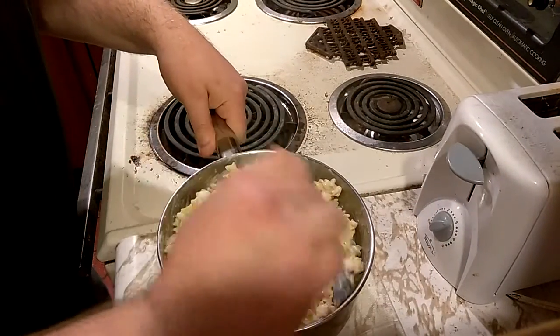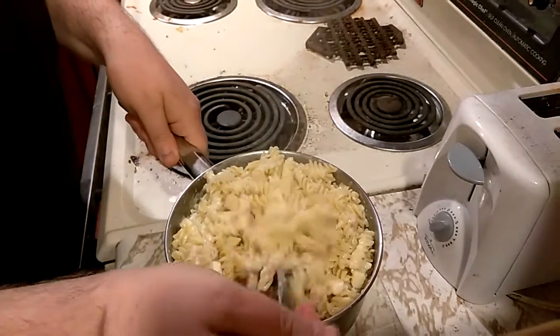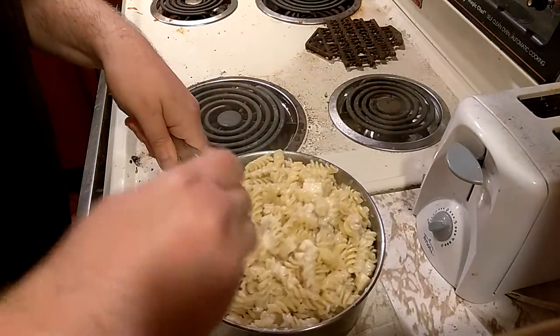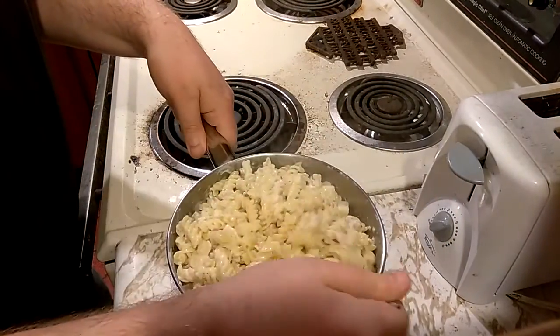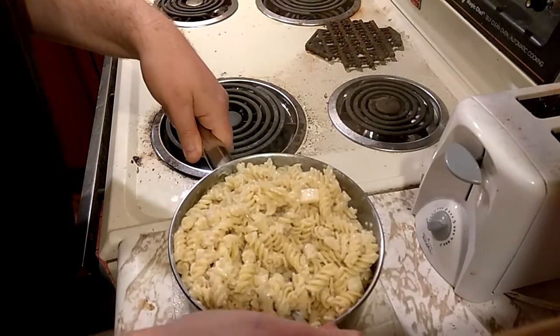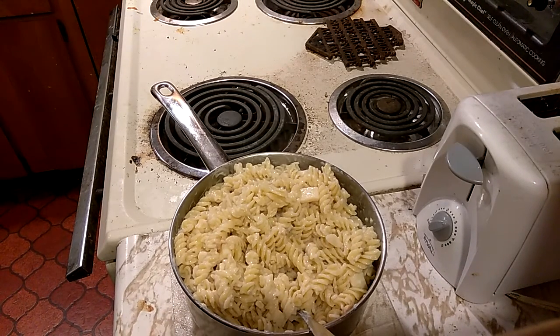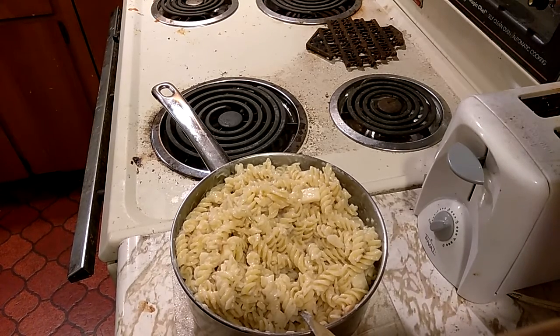Elbow macaroni or mini penne is a lot easier to work with than — what was this — rigatoni I think. So, that's gonna be dinner and I'm gonna go ahead and eat in part two of this video, because eating this will probably take longer than cooking it. See you in part two.